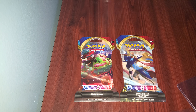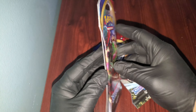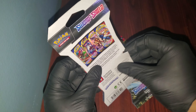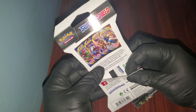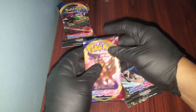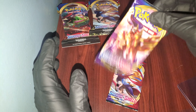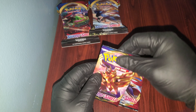Hello everyone on YouTube, welcome to another booster pack opening. As you can see, we finally have the Sword and Shield booster packs. I bought the ones with the sleeve — I'm not sure why — but they were on sale at Best Buy, so I price matched it at Target and got these for three bucks, which is not bad.